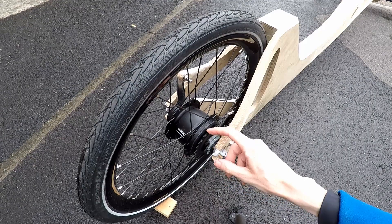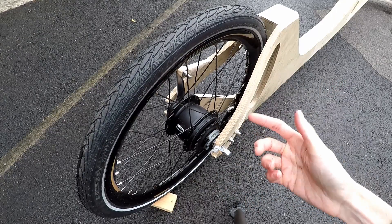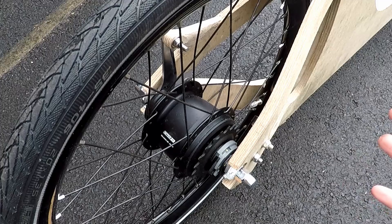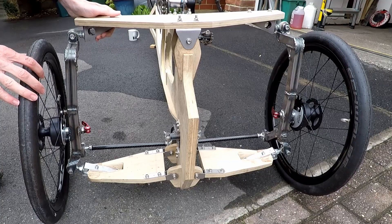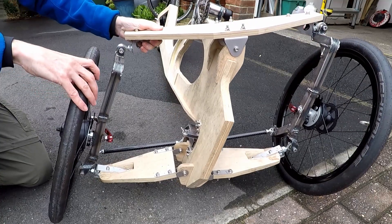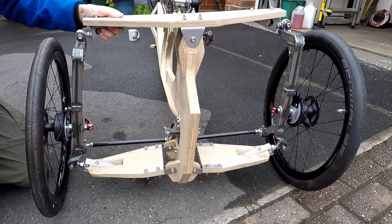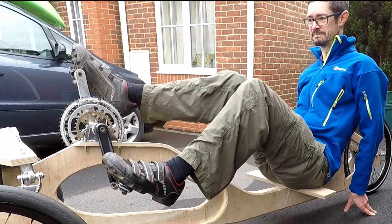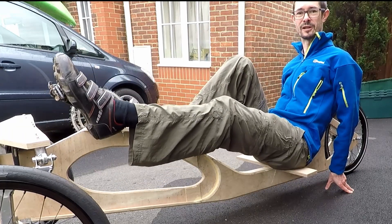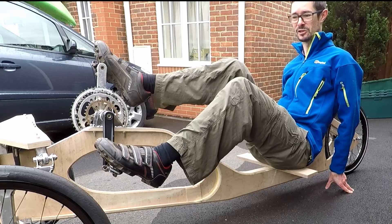On the right hand side we've got a 19 tooth sprocket. I chose this size sprocket to match the 52 tooth chain ring at the front. This combination of front and rear sprockets and chain rings gives a spread of drive ratios approximately equivalent to my road bike in terms of the lowest and the highest ratio. Just to give you another look at the tilting and steering mechanism - this is how the tilt works, tilting to the left, tilting to the right, and the steering works like so. I've done another video showing that in more detail. This is approximately the riding position that I'll be in when it's all finished.